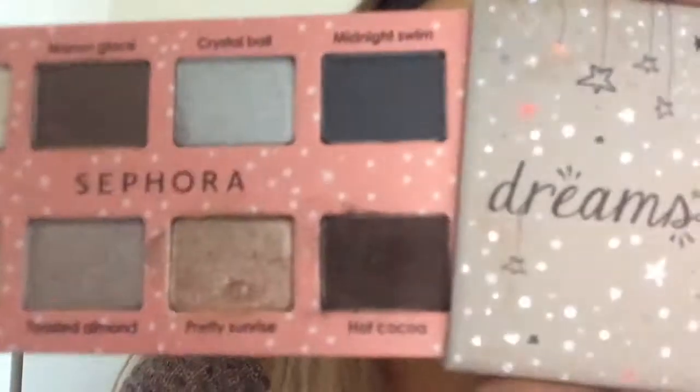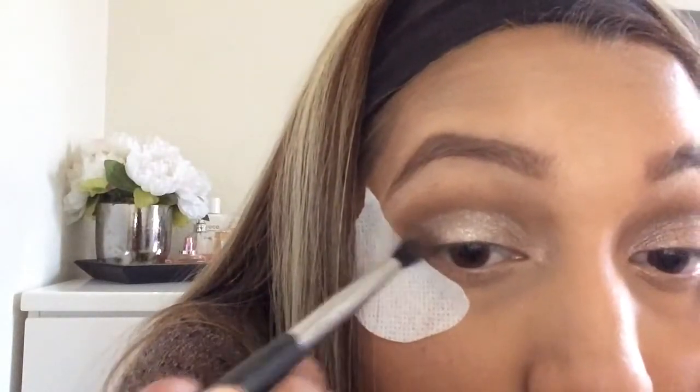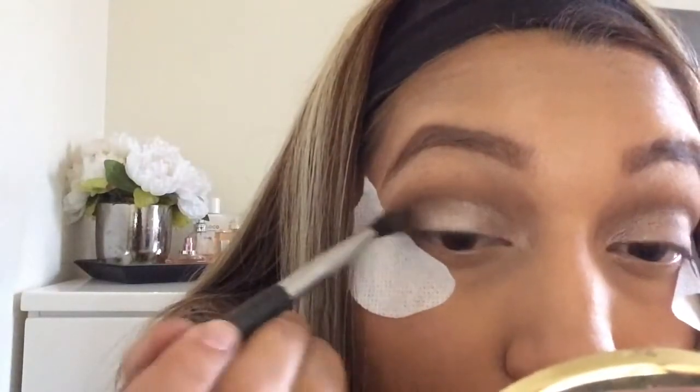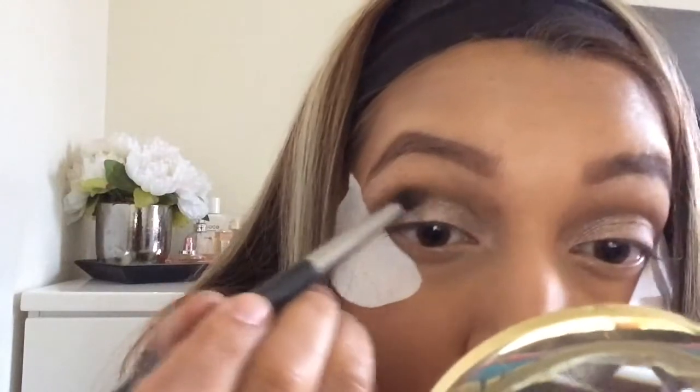I take the shade Buff again to blend everything in with no harsh lines. Then I take Hot Cocoa from the Sephora palette — it was only $10 and so pigmented. I put that on my outer V to make it a little smokier and more intense, just slightly darker.